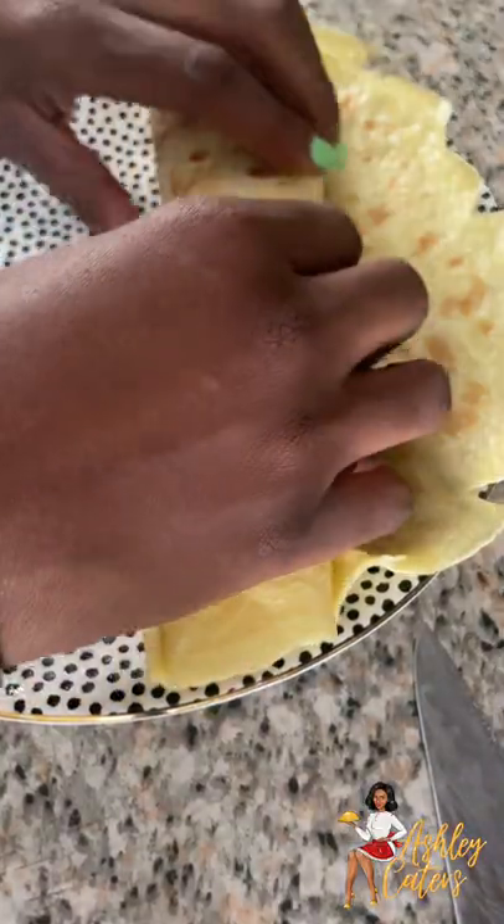Breakfast on vacation. Super simple, super easy, and you can really use any fillings for this. I hope that you enjoy!